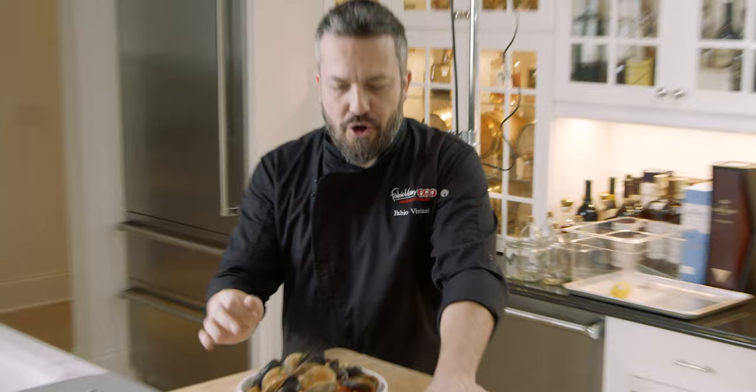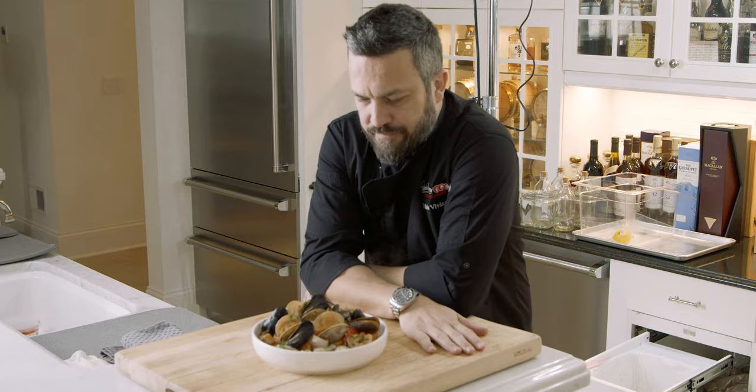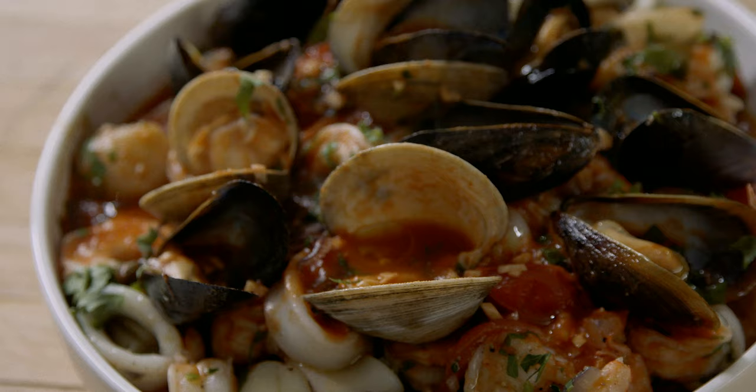Crostino ai frutti di mare — cozze e vongole, capesante, calamari. It's a quick dish, it's veloce. This is a phenomenal plate. If you're with your wife, you make this plate, you're married. Phenomenal. You're watching Fabio's Kitchen. Now that you've watched, you know this is a good recipe — how about you go share it for once?